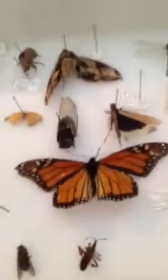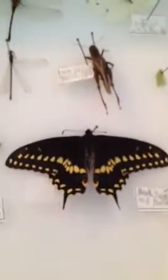For butterflies, you have to pin it down with papers like this — the wings — for a few days so that they can be spread, like these swallowtails and the monarchs and stuff. And then after that, you just pin them down. And some you don't have to do that with.